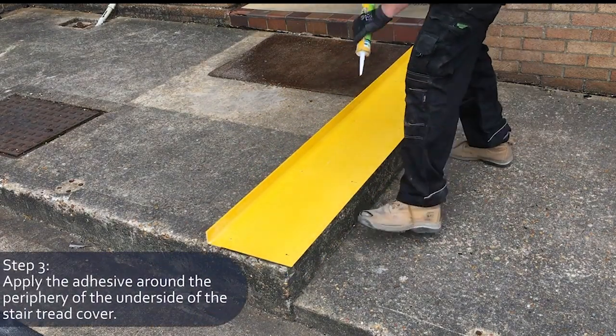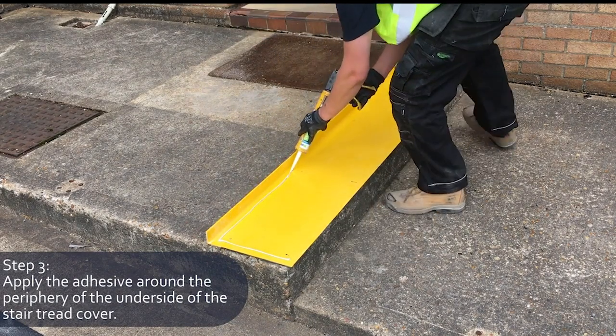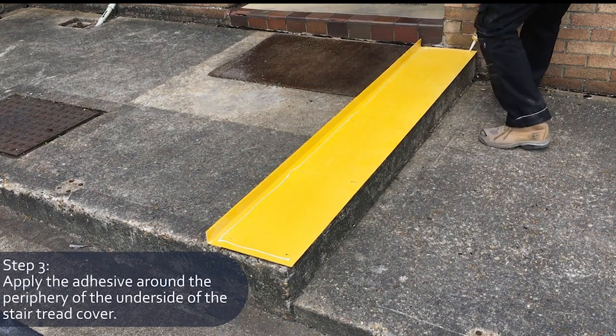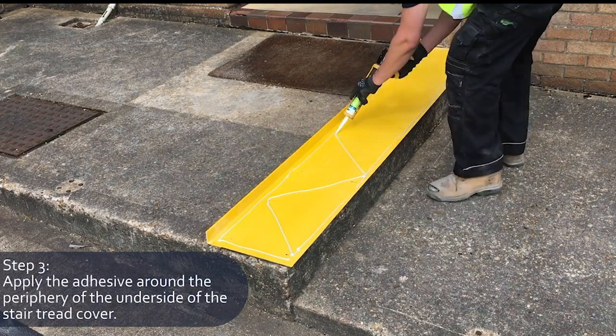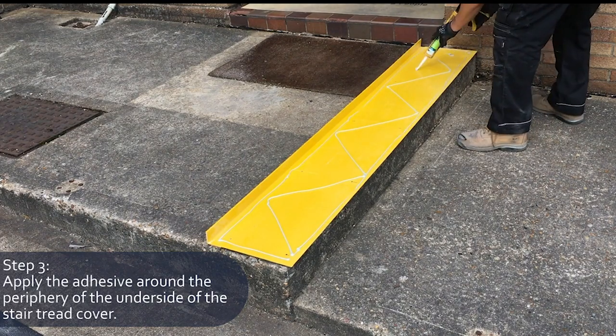Apply approximately a 6mm bead of high strength gap filling adhesive around the periphery of the underside of the stair tread cover. Then, starting from the bottom left hand corner, come up at an angle and then down at an angle to create a peak and trough.